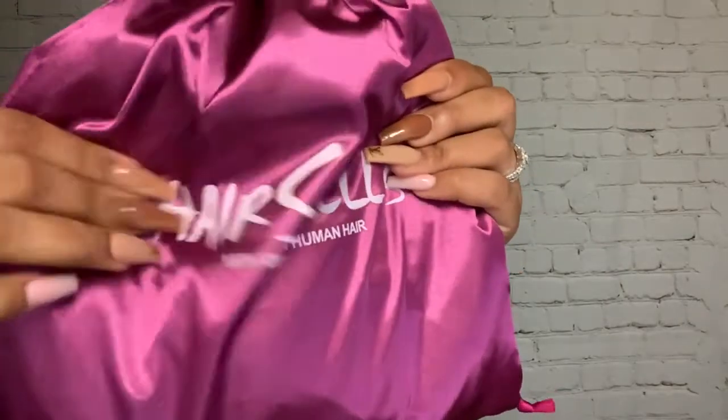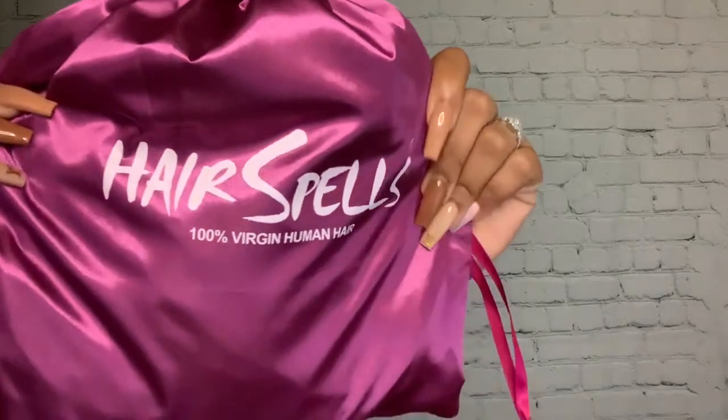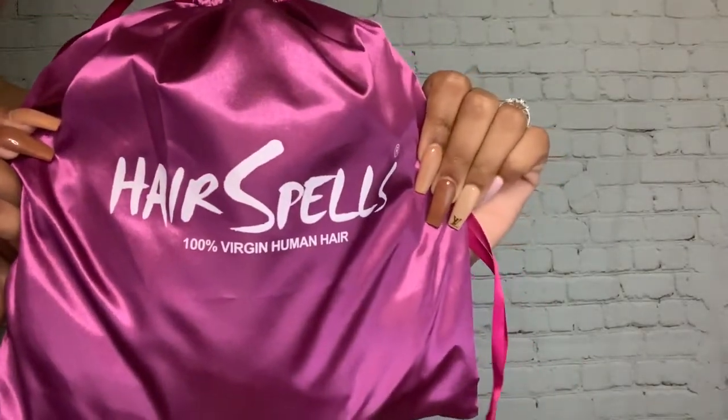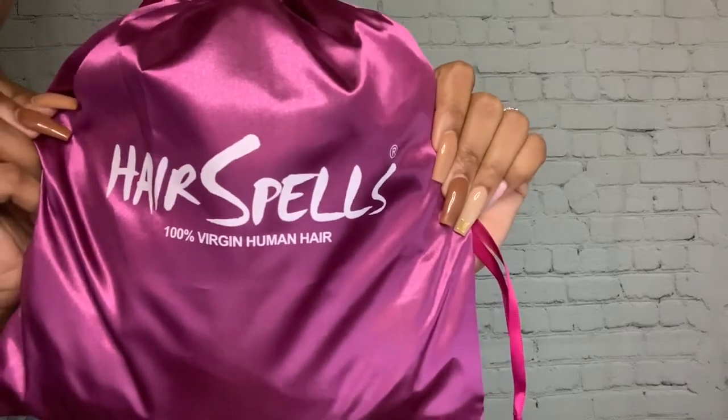Hey beauties and welcome back to my channel, or welcome if this is your first time here. My name is Deanna Monet and today I will be unboxing this hair that came over from Hair Spells.